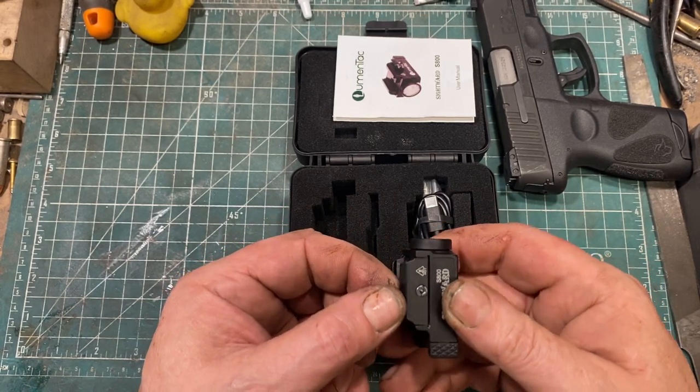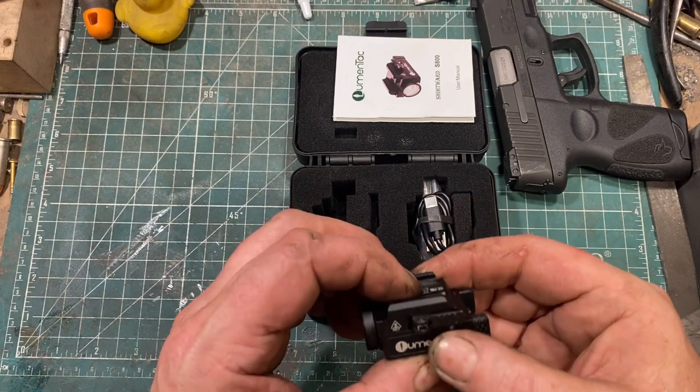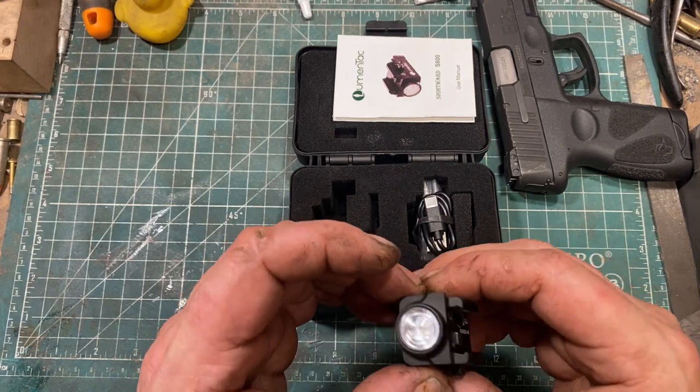It is made out of 6061-T6 aircraft aluminum. There is nothing at all flimsy about it, including the switches. It's quite solid.